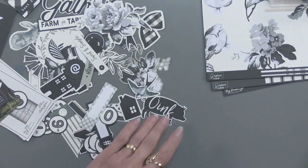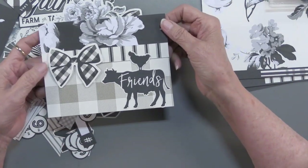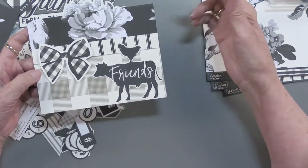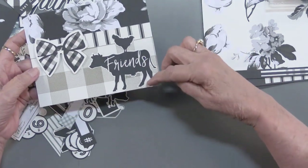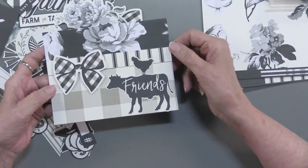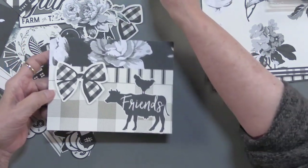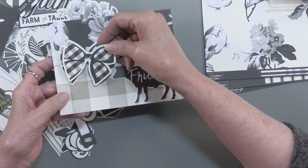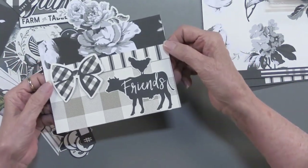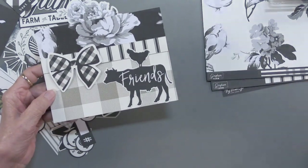Let me show you some projects that the design team did. Here is a card — Lene did this. She used three different papers and stacked them, which is really nice. You can see the die cut she used right there, and the bow, which she foamed tape on top. That just does a really fast job to make a really distinctive card.